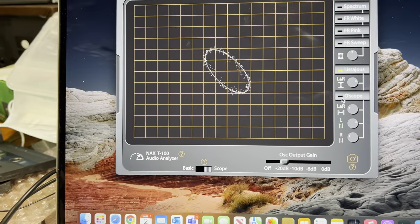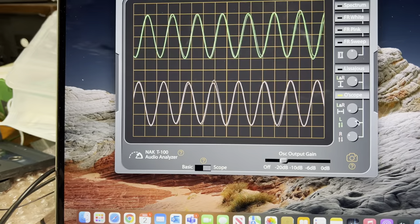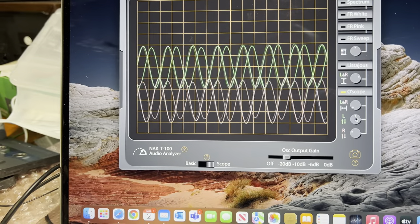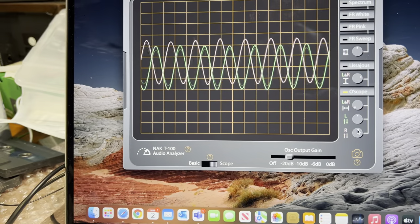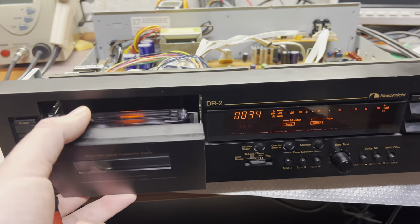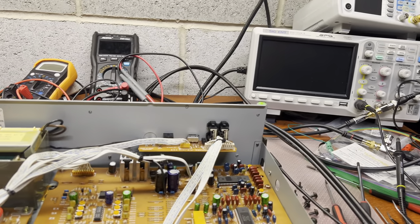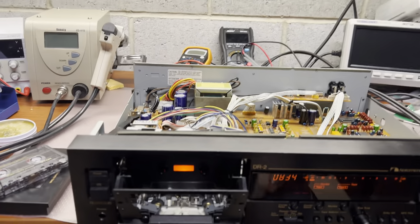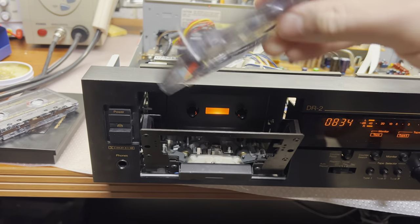I don't like this - the phase is off. Let me tune the recorded phase. We'll probably start from the playback phase. I did tune it for one of my pre-recorded tapes and forgot to tune it back.